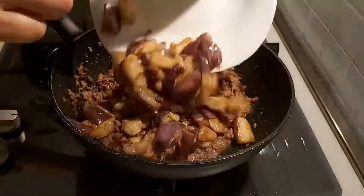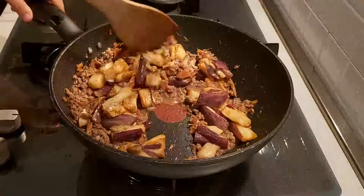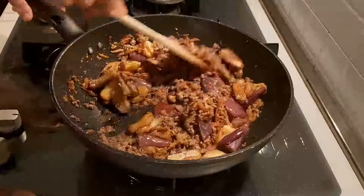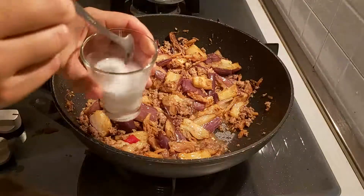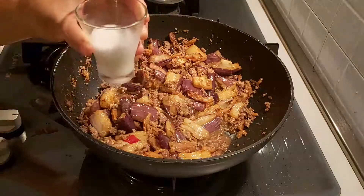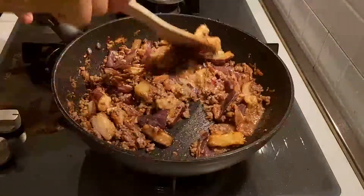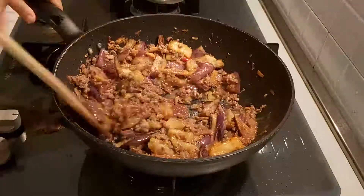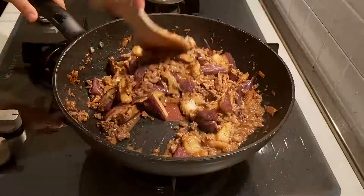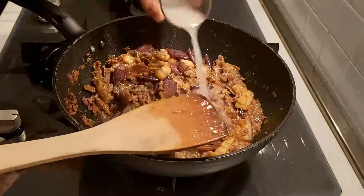When the meat is almost cooked, add the eggplants to it. Mix the tapioca paste well and then add it to the ingredients. If you want more sauce, just add a little bit more water.